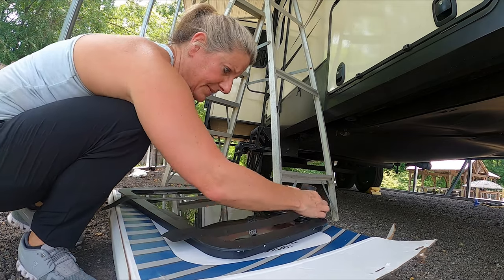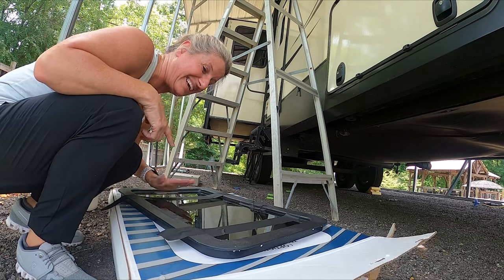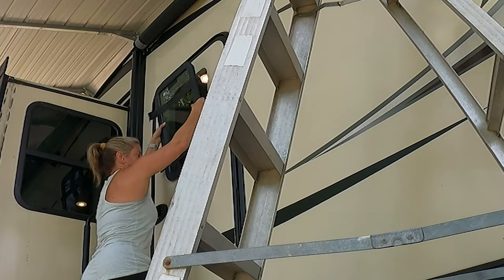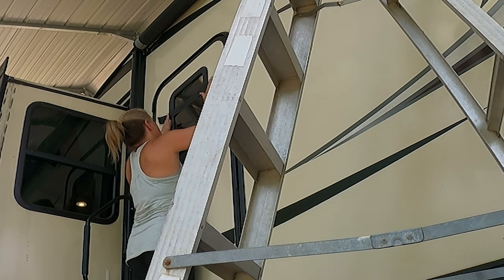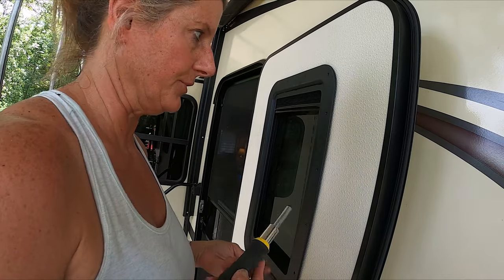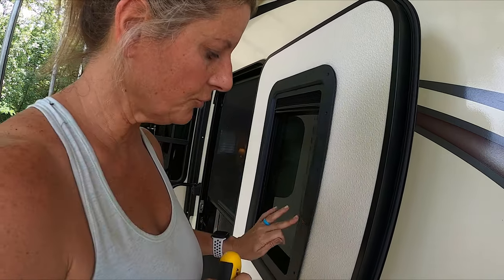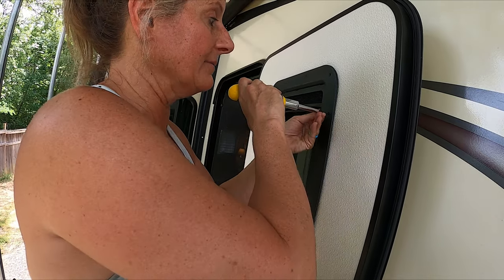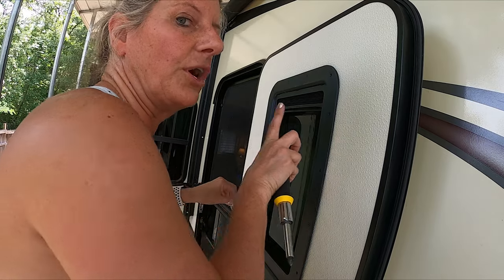If you want to use this gaff tape — which I love this stuff — it doesn't leave a sticky residue because it's for film crews. I'll leave a link in the description box because I got this off Amazon. Basically what I'm doing now is I took the screws and I'm not tightening them all the way down yet. I went from side to side, top to bottom, and I'm just hand tightening them. Then I'll come back and tighten them down after I get them all in — we want it to go in all together.